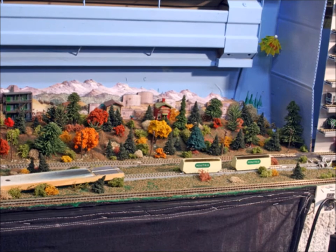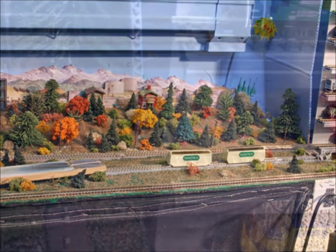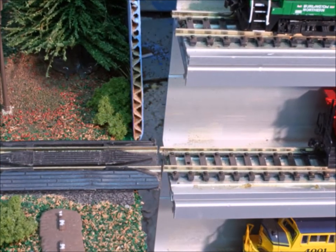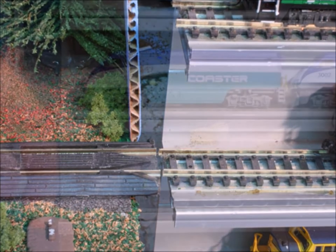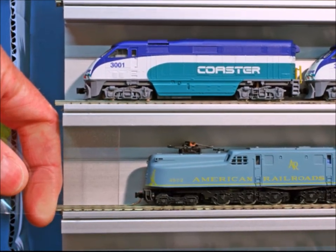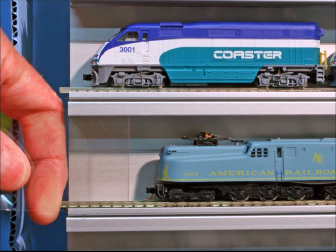You have to take into consideration that the tracks line up exactly right — this took me a while, it was more difficult than it sounded. This Showcase Express display case comes with these plastic covers which keeps the dust off your trains. I really like that part; I hate dusting my trains.